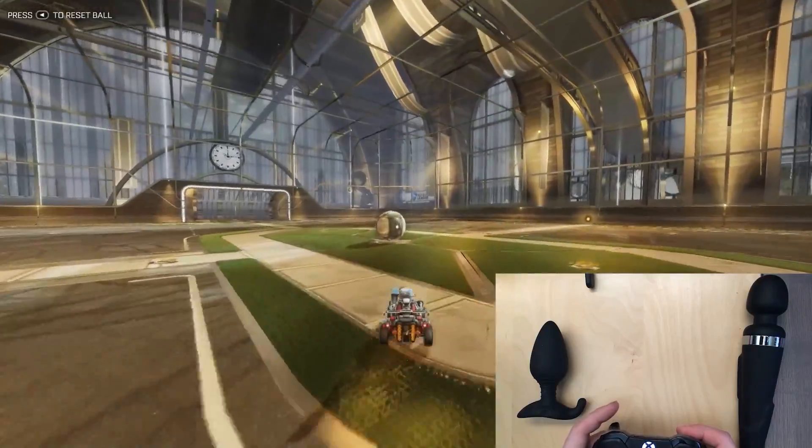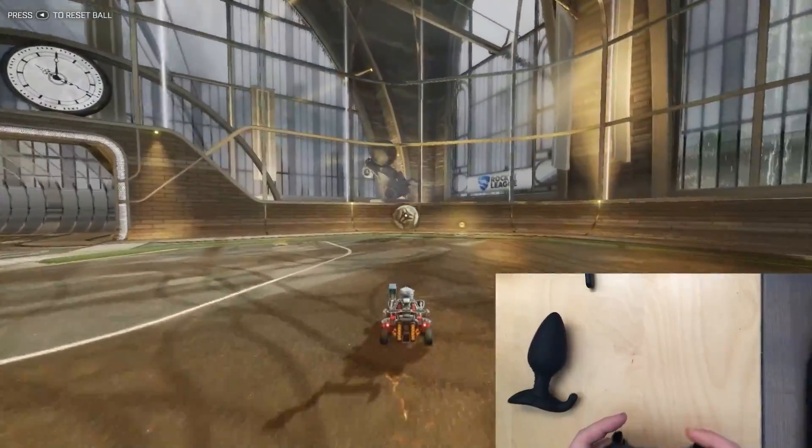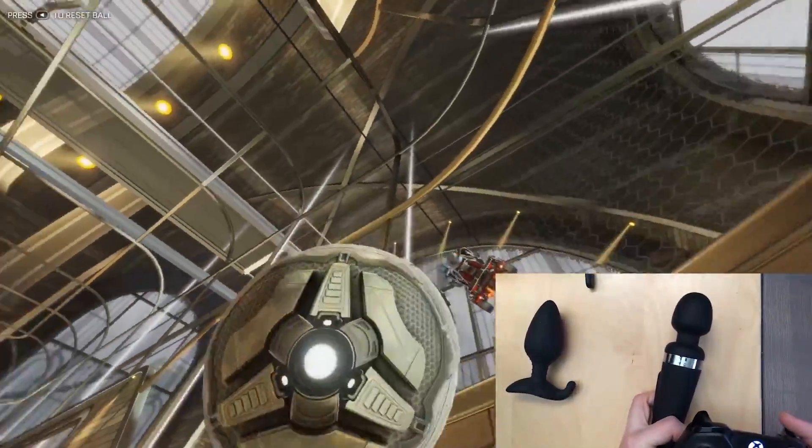The problem with the Game Haptics Router is it only works on Windows PC games, and there are all these consoles out there — Xbox, PlayStation, Switch, Ouya, Jaguar, Saturn, 3DO, you name it — and quite a few of these have rumble. So the question has become: if I don't have a PC or I don't play PC games but I play a lot of console games, can I still use the GHR? And the answer so far has been no.